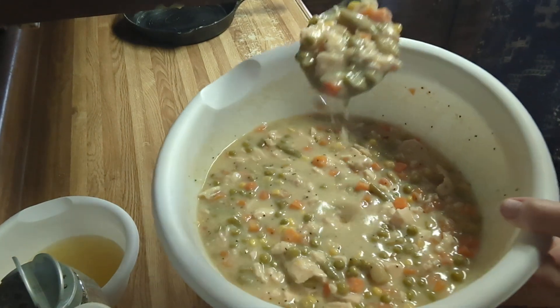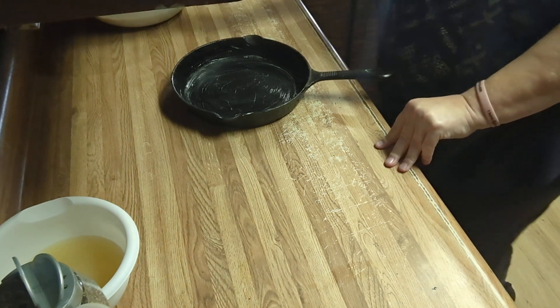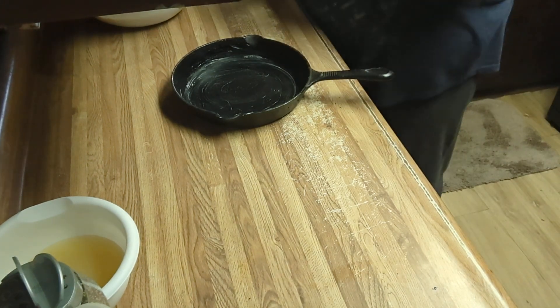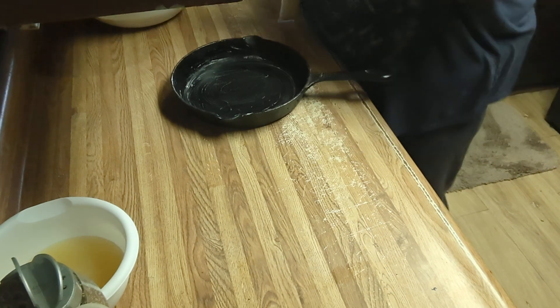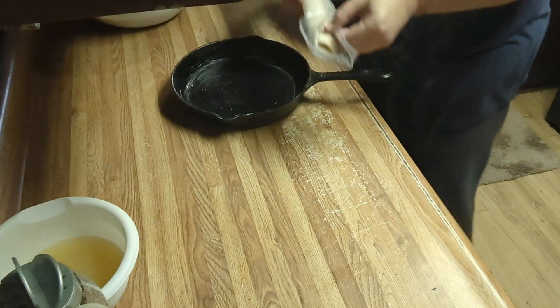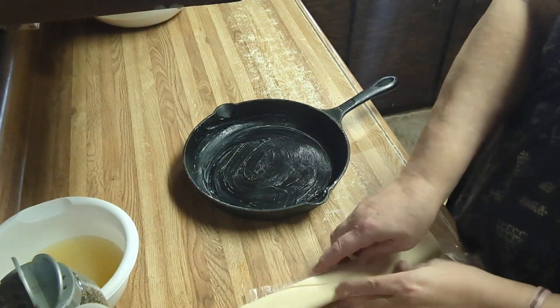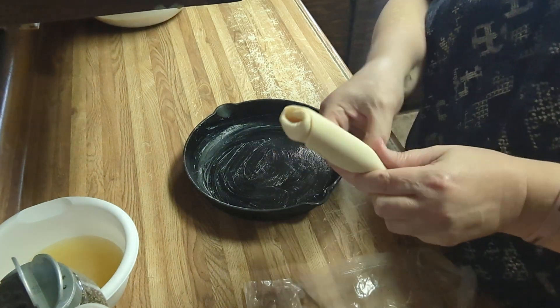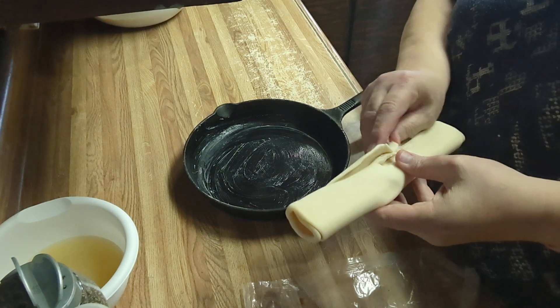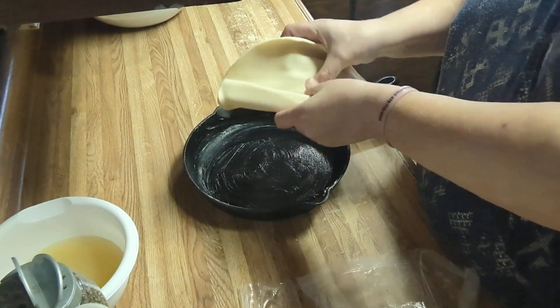Now, can you see the consistency of that? I used the cheapest pie crust I could find — it's a Great Value brand. My pie crust was in the refrigerator and you want to be very careful with them; they are delicate. And if it tears, don't worry about it — you can fix it. Just keep on rolling.